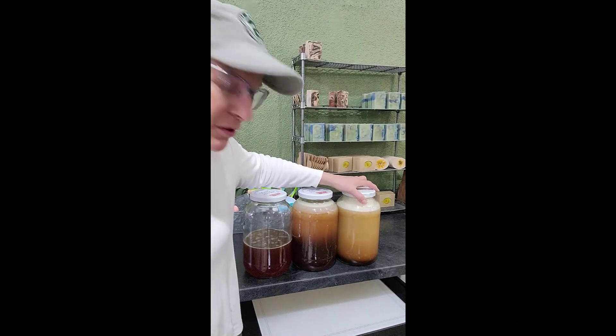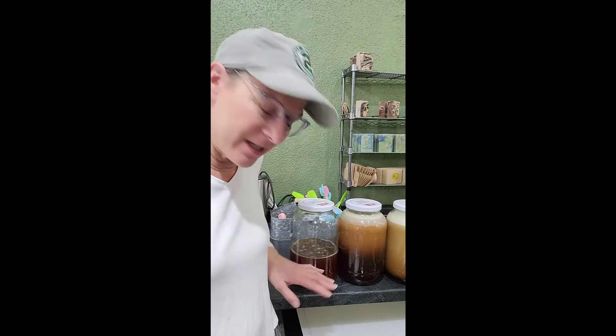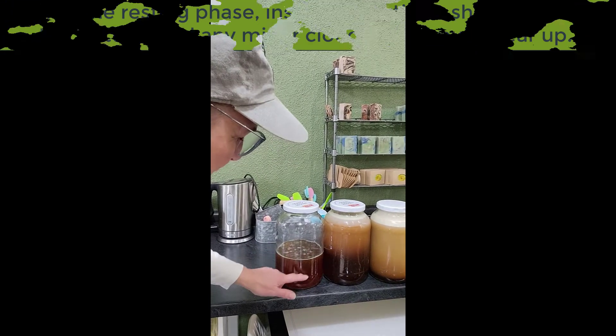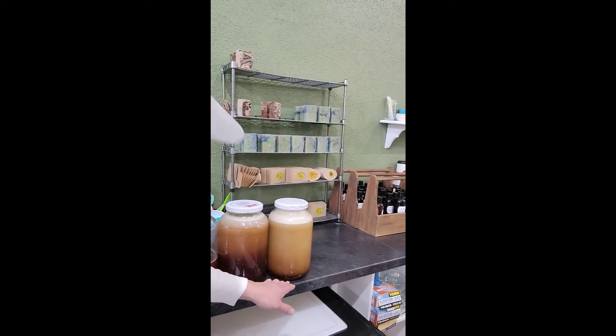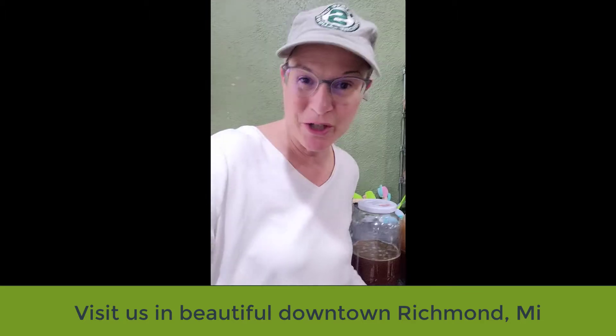So now it's the next morning and this is what we have. All the soap has been diluted down with the apple cider and mixed up — now it's in its resting phase. You can see it's starting to get a little more clear, and it'll turn into this nice dark amber color. It'll sit like this for about a day, day and a half, and then it goes in the bottles and it's ready to sell. So there you have it — this is the apple cider soap. Thanks for watching.